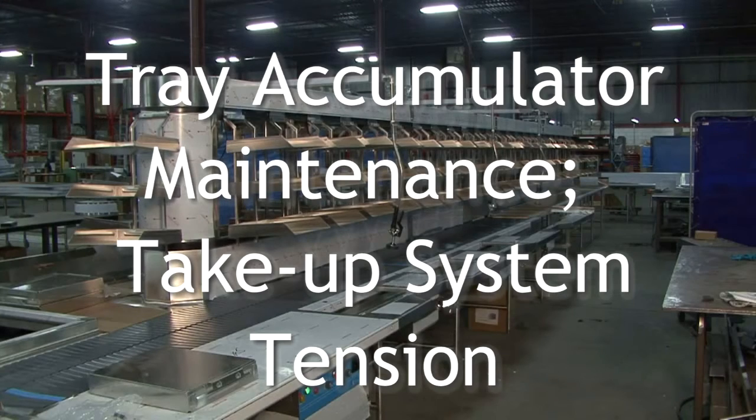The tension on your Arrowworks tray accumulator requires regular maintenance. Depending on the model you have, tension is maintained either manually or automatically. The following are maintenance videos for both models.